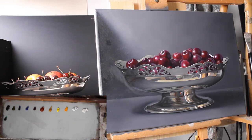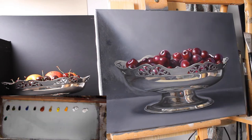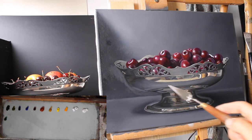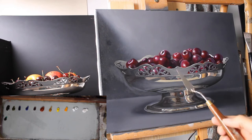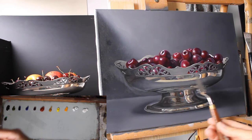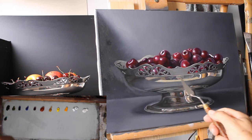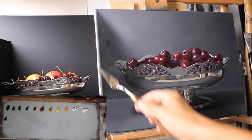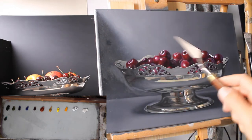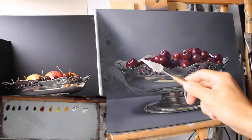Today I'm going to try and get in the stalks on the cherries - that's the main aim. I painted the reflections on the bowl yesterday and coming back now I can see that some of the colours have soaked into the canvas, so that will need oiling out and some of the shadows will need darkening. This area will need glazing once the painting is dry, so there's not much I can do on it today.